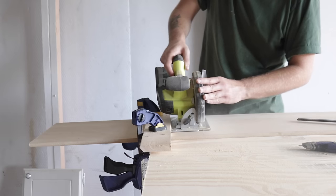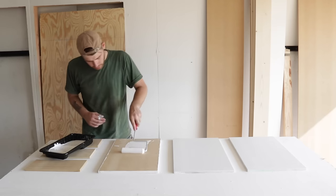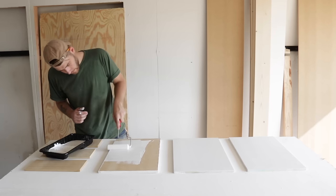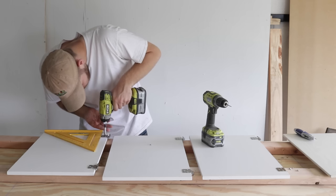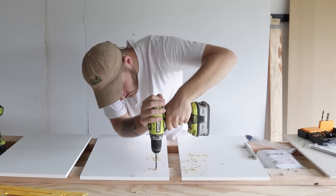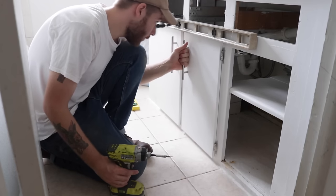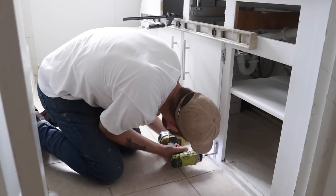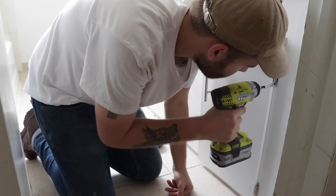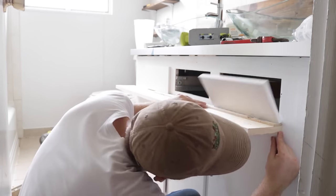Now that the whole plumbing fiasco was taken care of, I could focus on making the new cabinet doors. I had them cut to width at Home Depot on their panel saw, and cut them to the exact same size as the old cabinet doors to minimize possible problems. I used a level once I had the first door on straight as my reference, so I knew each door was going on parallel with the rest.